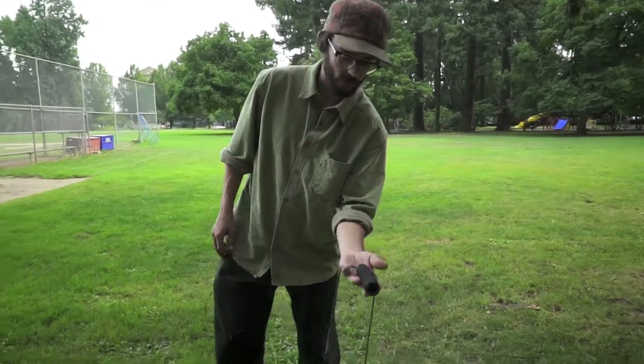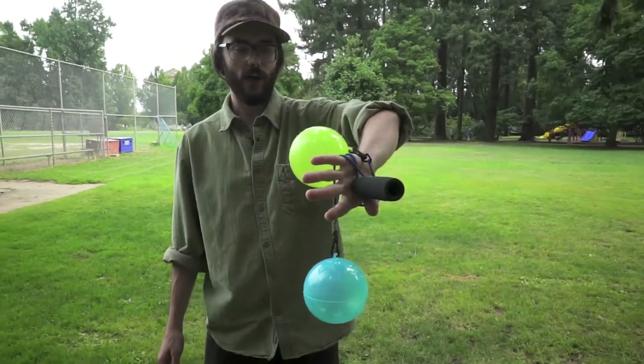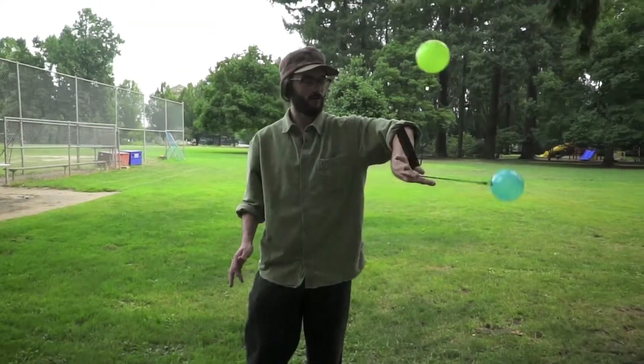I'm gonna turn my wrist clockwise and let the balls wrap all the way around my wrist like so. You can also do it in the opposite direction, twisting back and letting momentum take place. From there, you can put that into your favorite smackers combos.